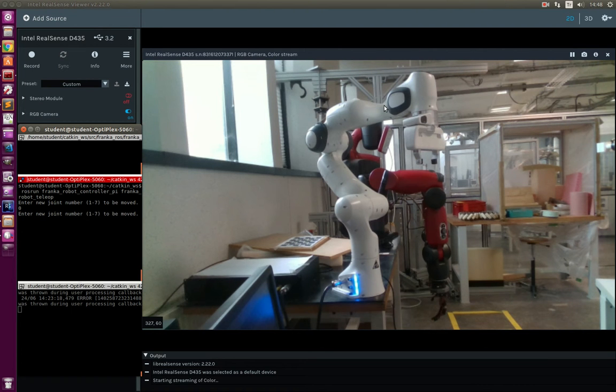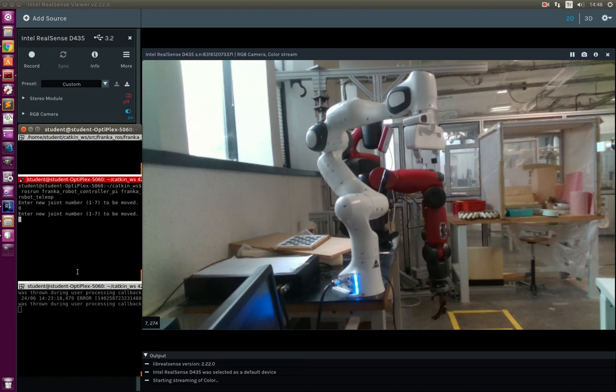Hello. Today I will show you how to use Franca Amica's PandoraBot with a joint position controller with given speeds. We have developed a new method to control the joint position with speeds. Normally this is not possible, but we are trying a new approach.